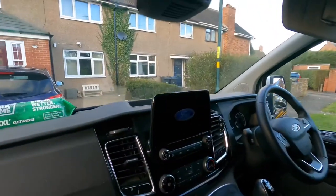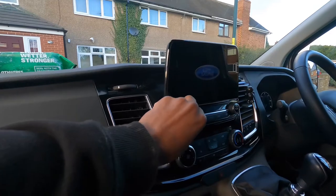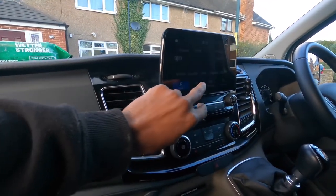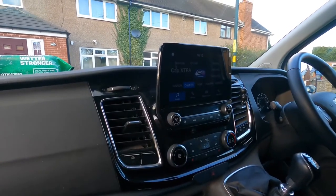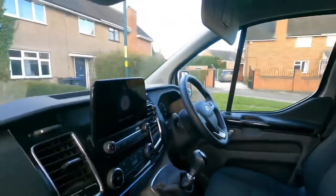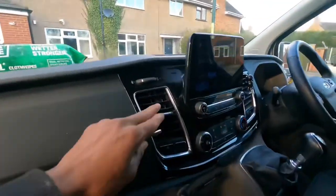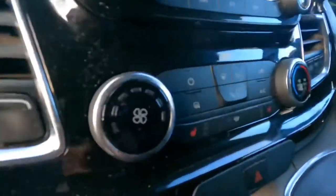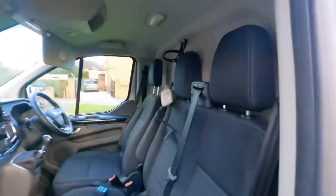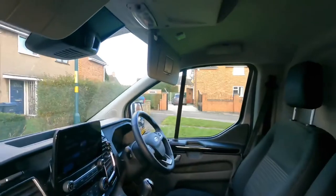Inside, we have the touchscreen interface — it works great. It's also got heated seats and obviously all the air con and heating and everything. It's a really nice feature.